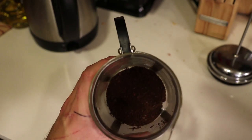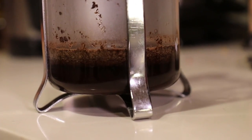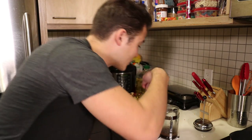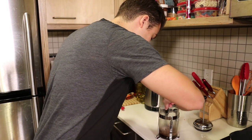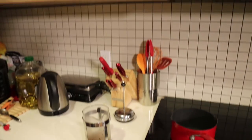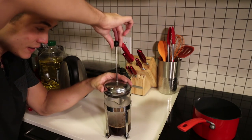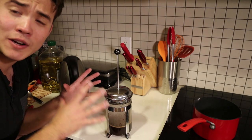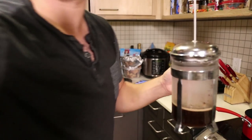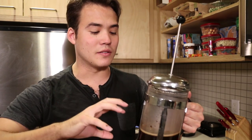The coffee is in the French press. Now we're going to put a little bit of the hot water in — it's called the bloom, apparently — and it's going to start blooming. It smells incredible. Once this has sat for 30 seconds, I take a spoon and break up the crust at the top. Once I've done that, I pour the remaining water in, place the lid on the French press, and let it sit for three and a half minutes.